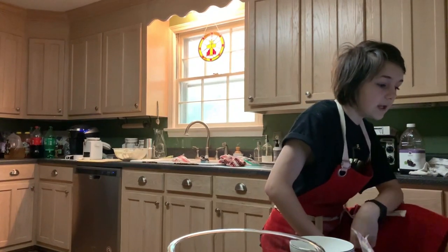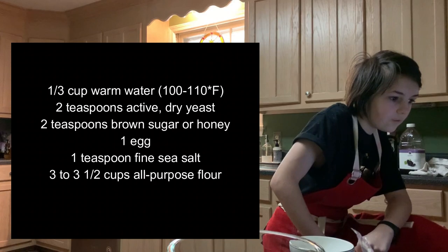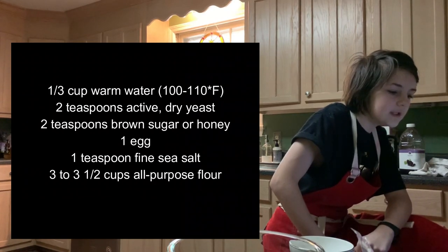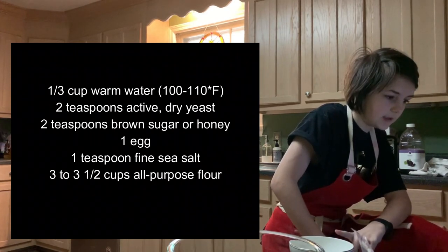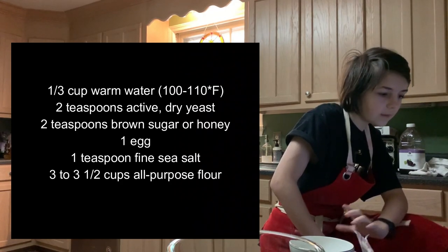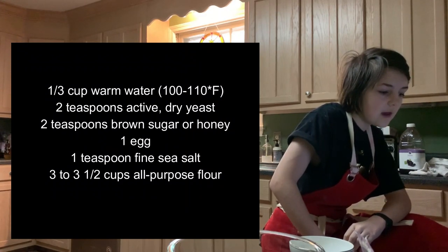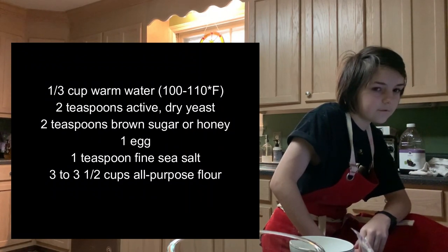The ingredients you're going to need are one and a third cup of warm water, two teaspoons of active dry yeast, two teaspoons of brown sugar or honey, one egg, one teaspoon of fine sea salt, and three to three and a half cups of all-purpose flour.